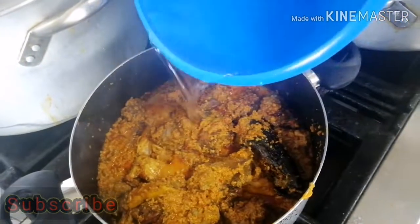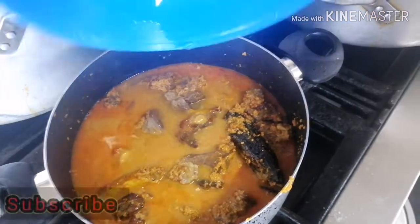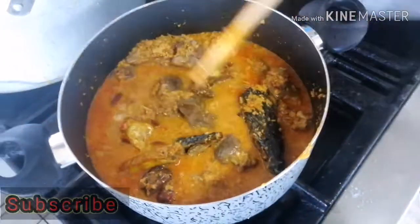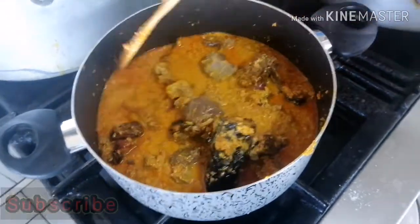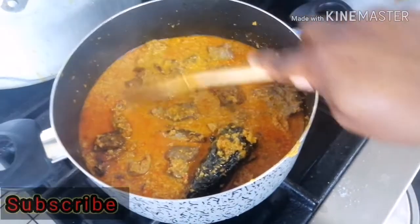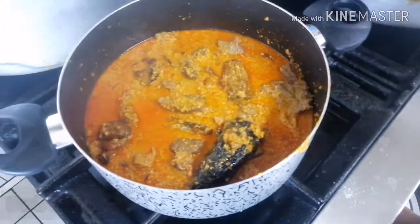If at this point you like your soup very thick, you can skip adding water. For me the soup was too thick so I had to add a little bit of water. I added a little bit of water and then covered it.